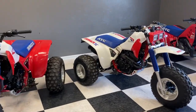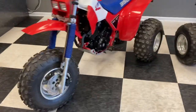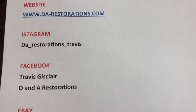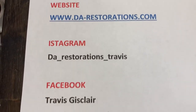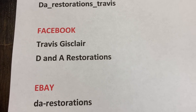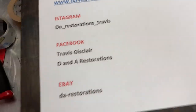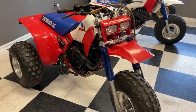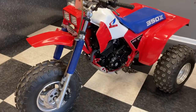What's up guys, let's talk about this pair of 1985 and '86 Honda ATC 350Xs. We finally got with the 21st century and got a website. Our links to all social media — website is da-restorations.com, Instagram is da_restorations_travis, Facebook you can find me at Travis Just Claire or DNA Restorations, and eBay I'm da-restorations. Follow me, buy some stuff, enjoy my sites and pages and give me some feedback.